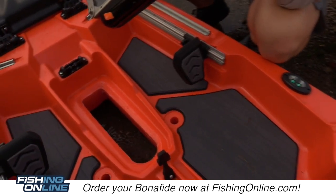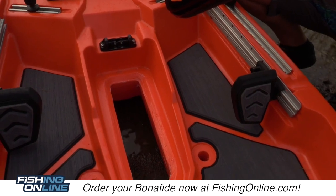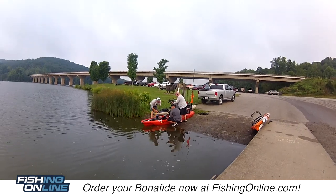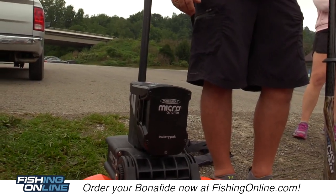I've got the side-scan transducer on that — that's high-tech right there. That's the same thing I got on my boat. There are actually three positions where you can mount a micro-anchor to the back of this boat.